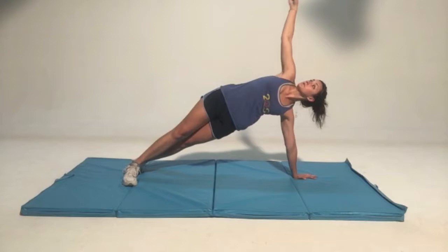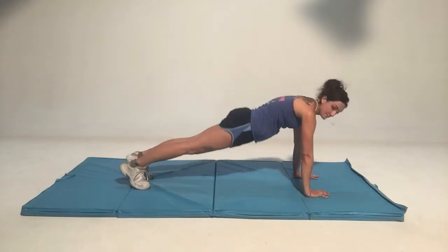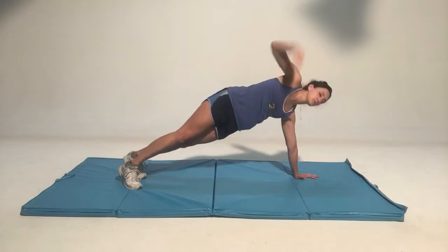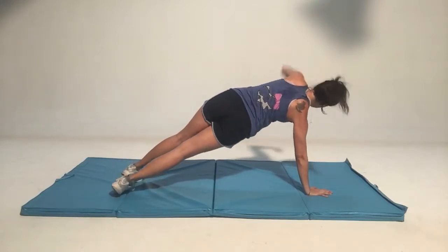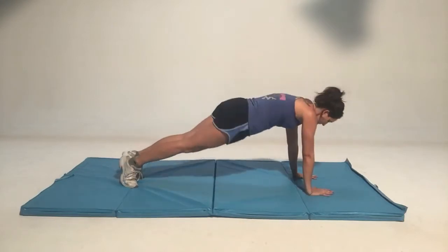Your wrists are directly below your shoulders. Your spine is nice and flat. The booty is in line with the spine. Then you're gonna go side to side, twisting your body, putting all your weight onto just one of the arms.